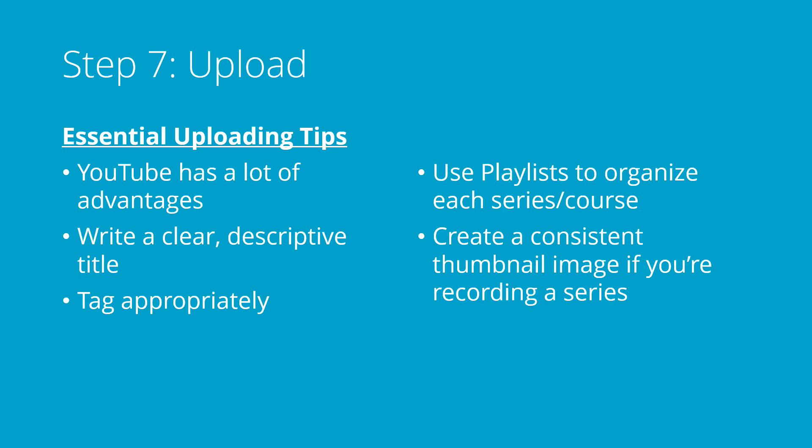Last, it's time to upload. YouTube has a lot of advantages over other platforms — it's really visible and basically everyone can access it. The viewer has a lot of control over the quality of the video, so if they want to use a smaller amount of bandwidth they can do that by making a choice on their end. You can upload a high-quality video, and they can download something that is less high-quality according to their needs.